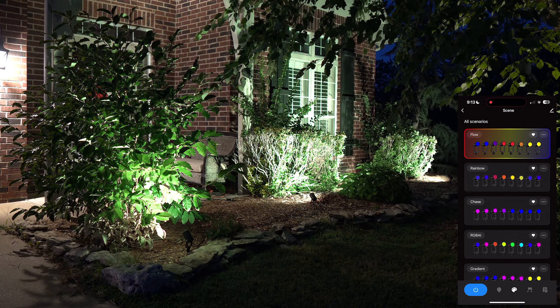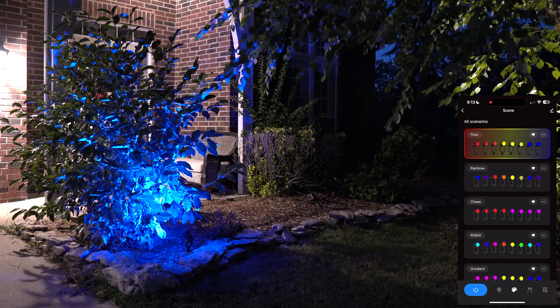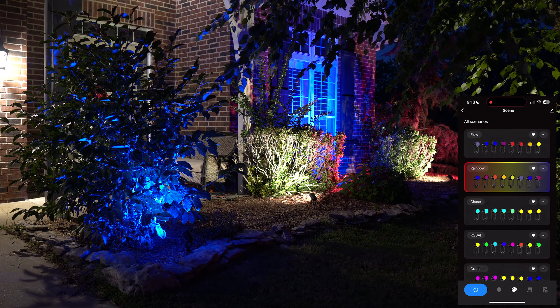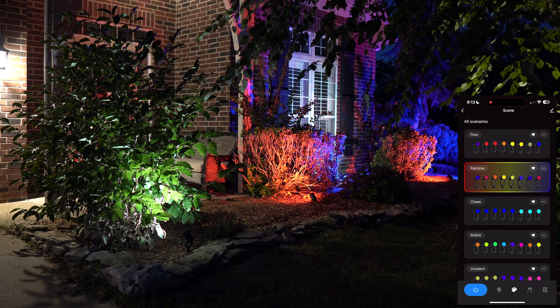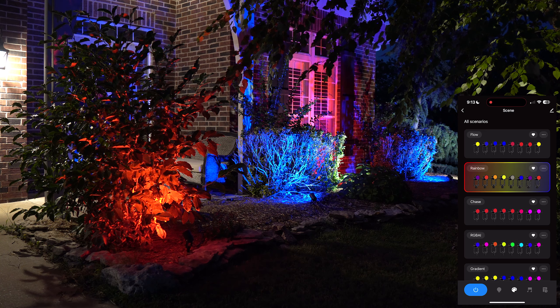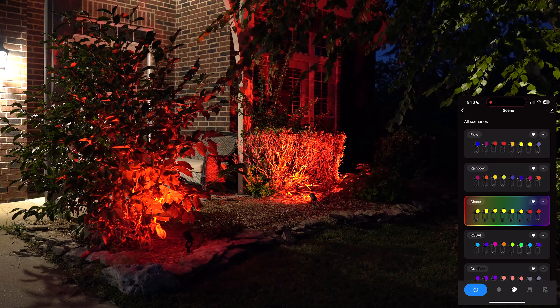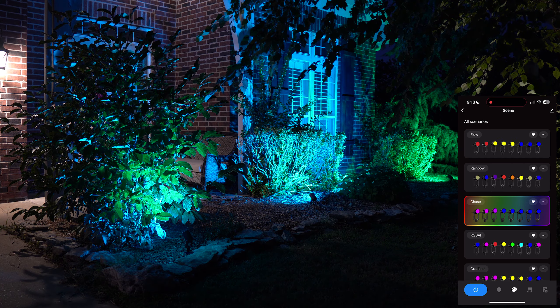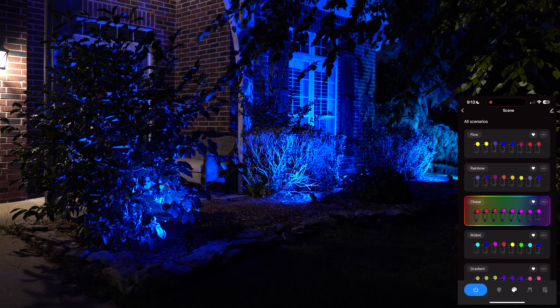At the bottom of the app you have power, the color temperature tab, a palette/scenes tab, a music tab, and a schedule tab. The scenes tab is where you get the different lighting effects: flow, rainbow, chase, RGB, AI gradients, and more.